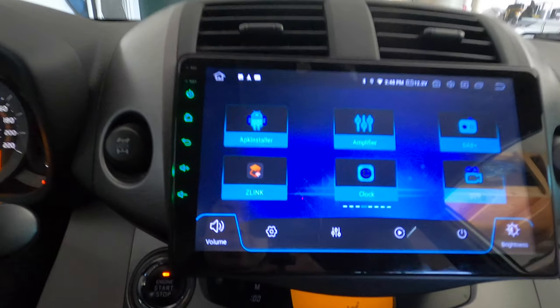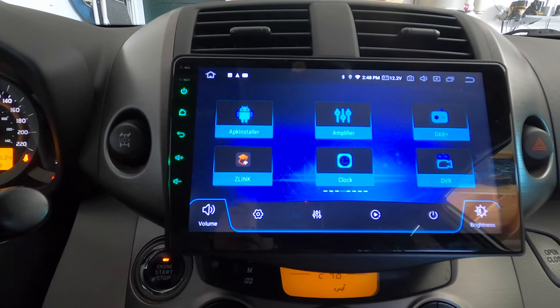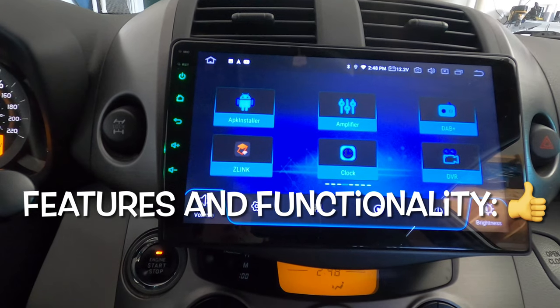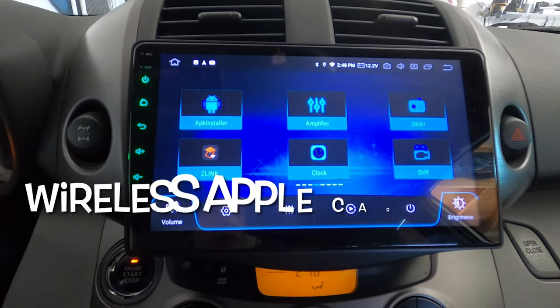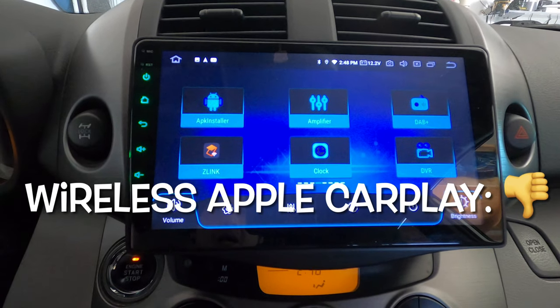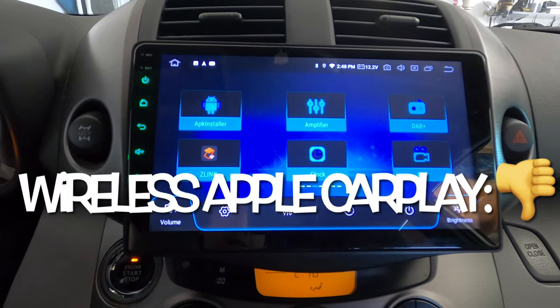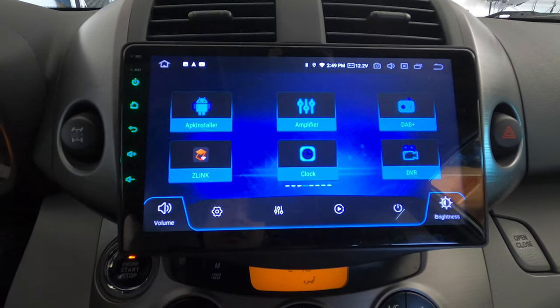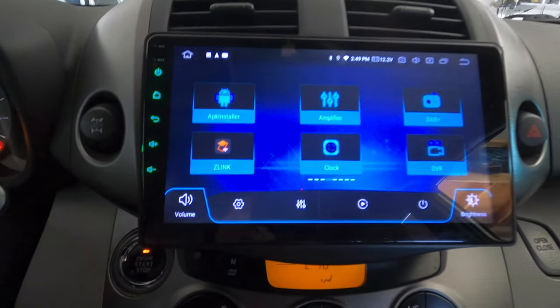That's it — this is the Android 10.0 head unit from 1DFOO. The store I bought it from is Navi Unit. If you're interested, check it out. Thanks for watching, see you next time — please remember to like and subscribe.